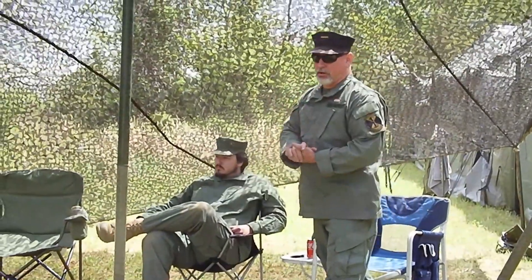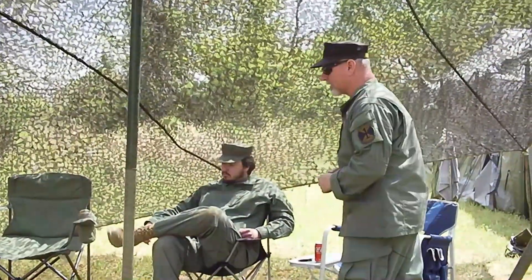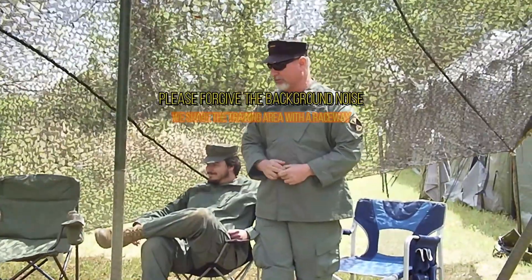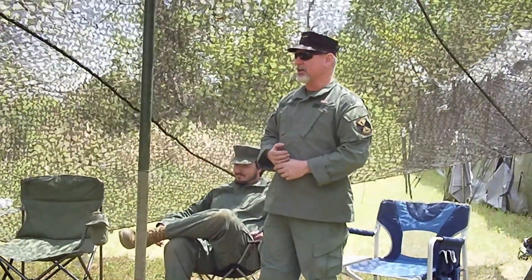All right, everybody. I'm Wes Winter. I'm the CEO of Bravo Company. The reason I'm teaching you this class is because we're going to literally be learning about Spanish-American War technology. This is how old this stuff is, but it has the advantage that it works. This stuff works when a lot of other stuff does not work.